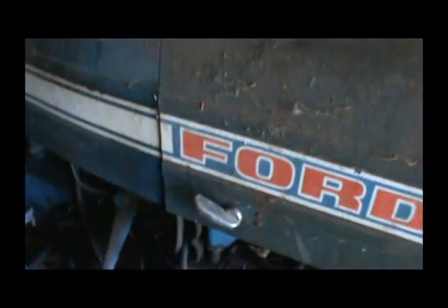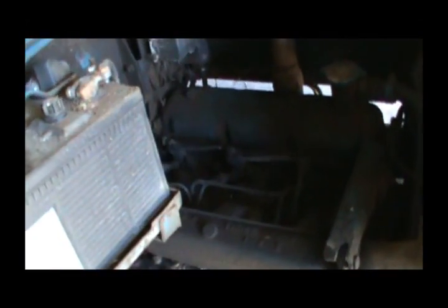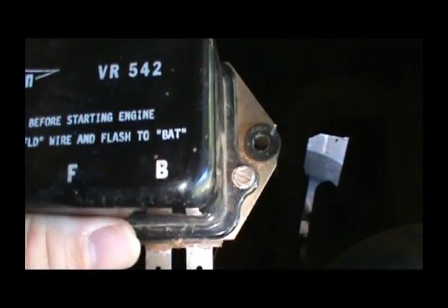Then when you crank it up, it goes to charging like it's supposed to. Let's find the voltage regulator on this Ford 3000 — it's a little bit of a pain to get to. It's actually right there, so I have to take this battery out or move it out of the way, loosen this up, flip it down, and then move the battery to get over here. This is the voltage regulator — this little terminal with the blue wire has got to be flashed to that terminal on the end. This voltage regulator was replaced and it doesn't tell you anything about having to flash it. Now this old one does — it says 'polarized before starting engine, disconnect field wire, flash to B or battery.'